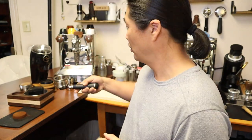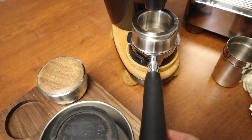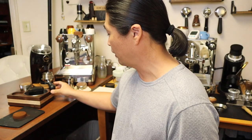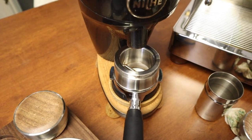One downside about using the shot cutter: there's no good way to drag it off your Niche grinder if you have one. You have to either hold your portafilter or brace it against something else. Overall though, this is really fun to use. I hope this video helps — if you have any questions, comment down below. See you next time.